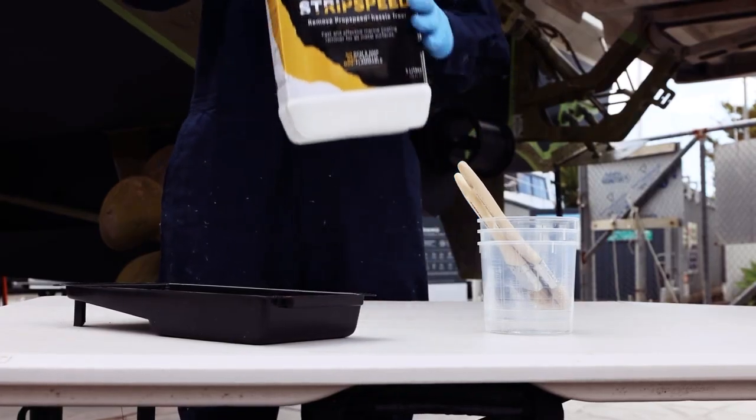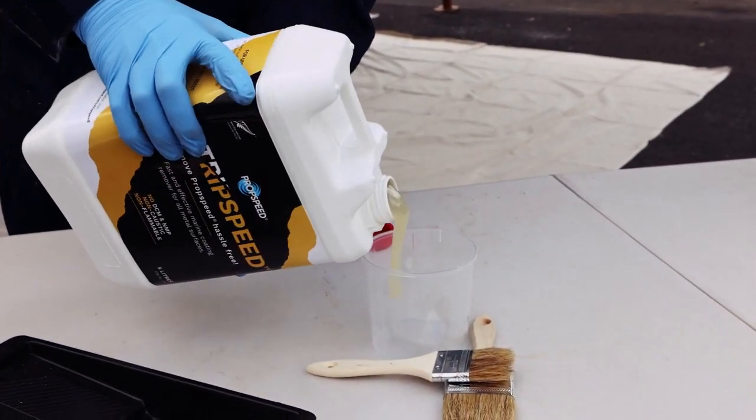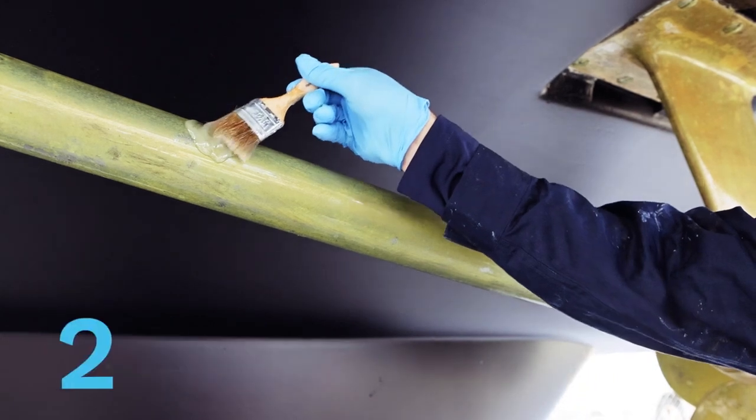Take your strip speed bottle, shake it well, and pour it into your mixing cup or paint tray. Moving on to step two, application.